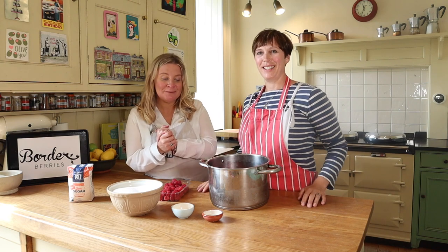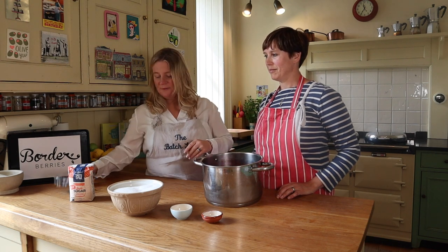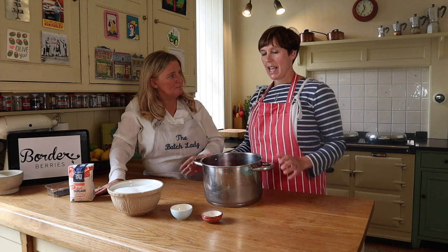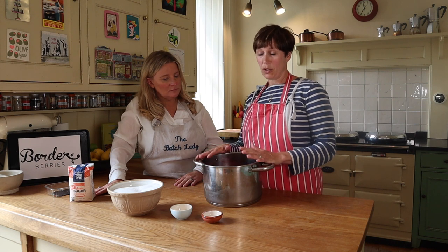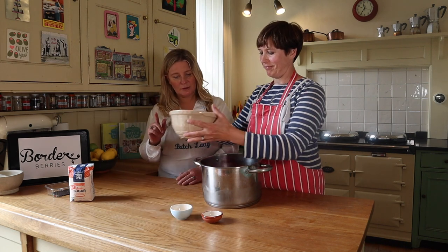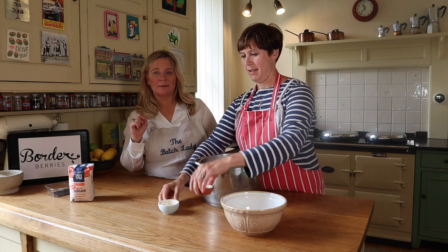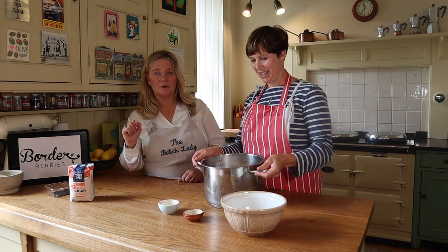Most of our berries are in the pan, about half full, and we're just adding the rest. We're not giving exact quantities in this video because it's about ratio — if you stick to the ratio in the recipe we give you, you'll be fine. You can do this in really small amounts and scale it up, though I wouldn't go more than about two to three kilos of berries. The recipe is on my website, batchlady.com, and also on the Borders Berries website.